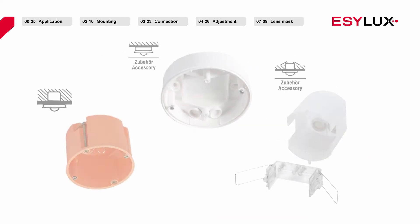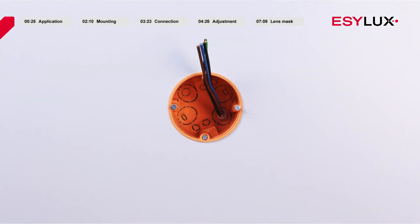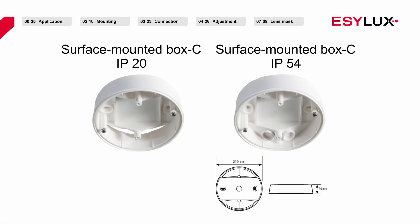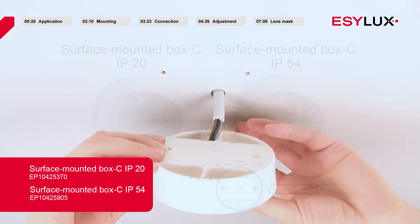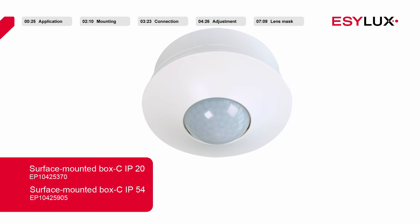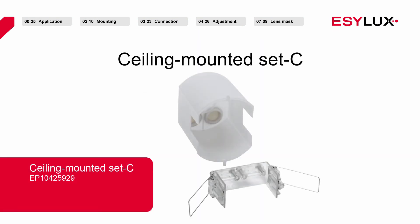There are three possible ways available to install the detectors. For recessed mounting in the ceiling, the ceiling presence detector can be installed using a standard recessed electrical box. For surface mounting, a surface mounting box is required — this accessory can be ordered separately from our product catalogue. Recessed can housings for in-ceiling mounting can also be found in our product catalogue.